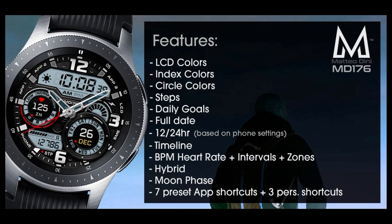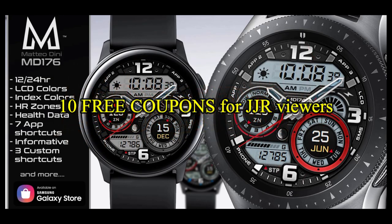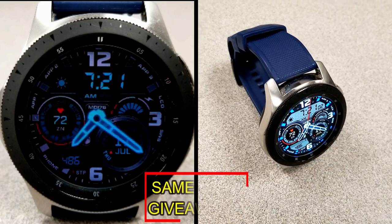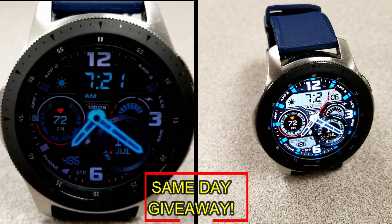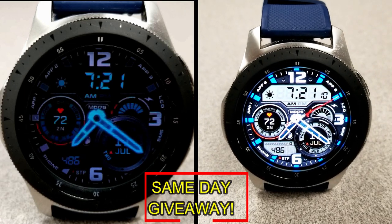If you want more information on the watch face I reviewed today, simply do a search in the Galaxy App Store under the name of this face. The full details including the direct link are included right in the video description. I'm also going to be giving away free coupons to random lucky viewers that comment below, and I'll leave a reply under the winner's comments to let them know exactly how they can get a coupon.